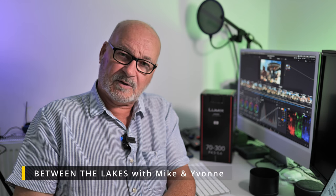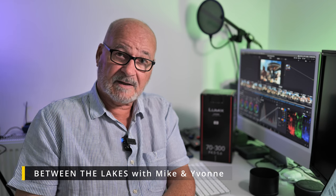Hello and welcome to the channel. My name is Mike Walker, long time no see. I'm sorry about that — I've been away for a while working on my other channel, Between the Lakes, with the wife. We go to Spain and do quite a few videos over there. If you want to have a look, it's Between the Lakes with Mike and Yvonne on YouTube. It's all about Torre Vecca, the Costa Blanca, and that type of thing.